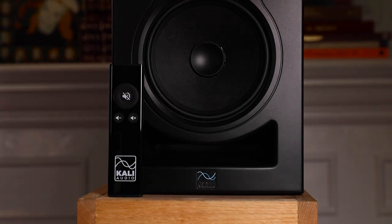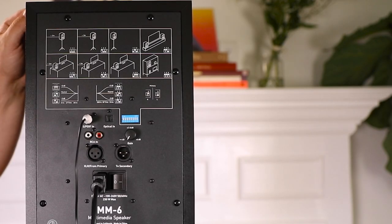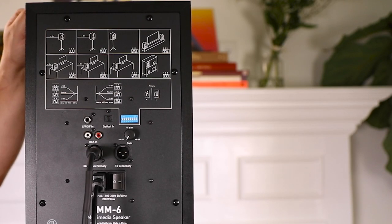If you set up a stereo system using the optical or SPDIF inputs, you can use the included remote control to turn the entire system up or down, or even mute it. For larger format setups like Dolby Atmos, 5.1, or other surround systems, you can connect each speaker individually using the RCA, SPDIF, or balanced inputs to your AV receiver.